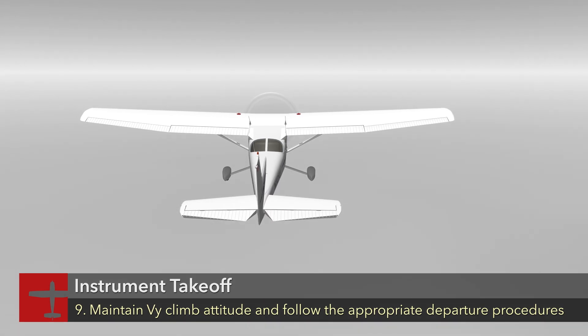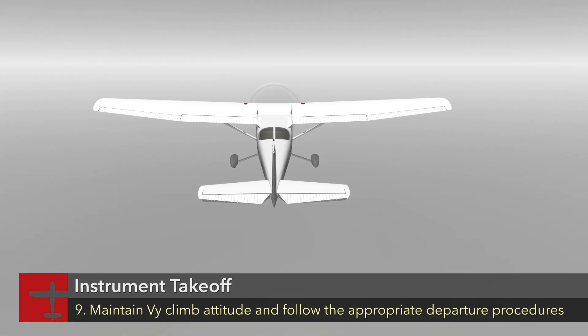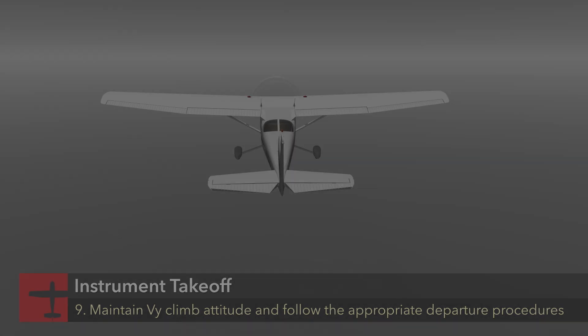Maintain a VY climb attitude on climb out and follow the appropriate departure procedures.